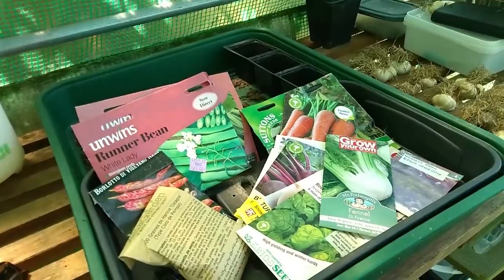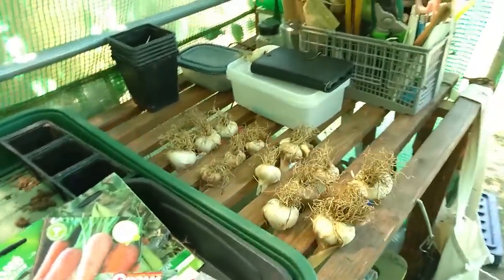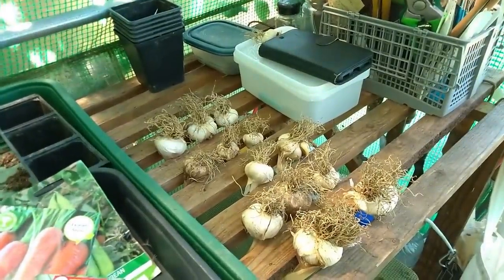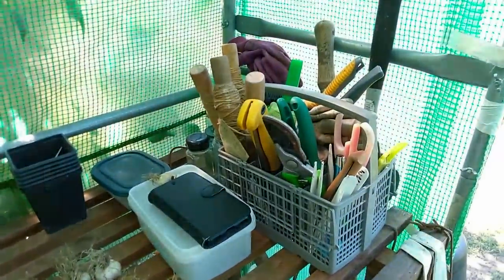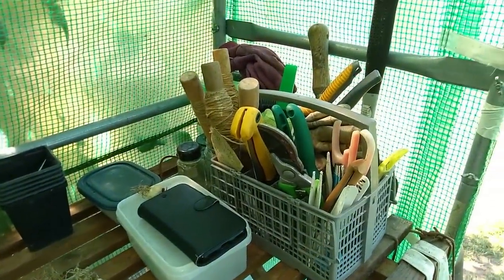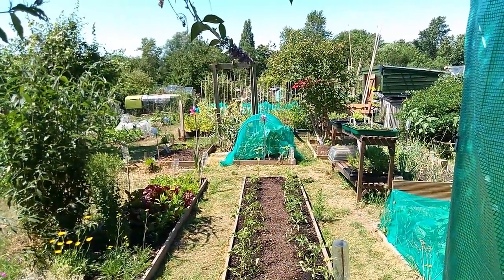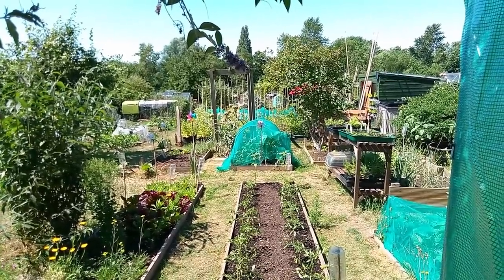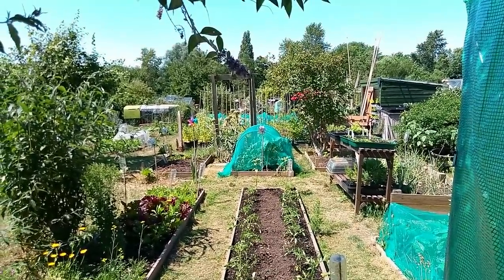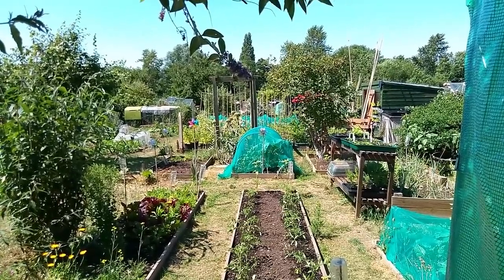Seeds from our 'what to sow this month' video, which hopefully will have been out today. Some garlic here which is going to be the first garlic we're going to use, and then my bits and bobs of growing stuff. And then out to a very sunny day — that's it. I'm going to have a drink in the shed. Bye.